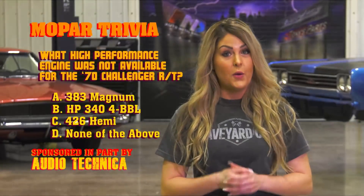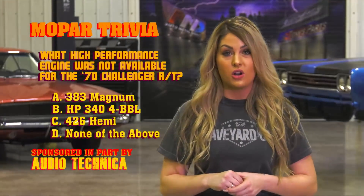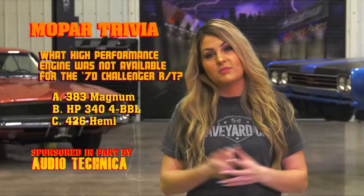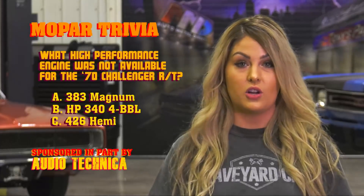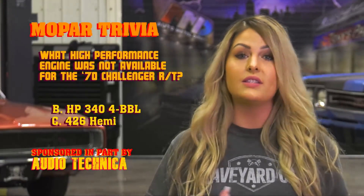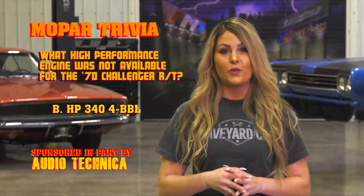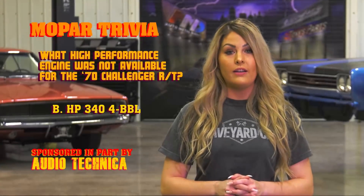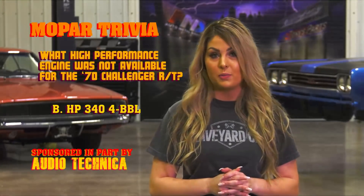Okay ghouls, how did you do? What high-performance engine was never available in the 1970 Challenger RT model? If you guessed none of the above, you're wrong. Sorry. The 383 Magnum came standard in the Challenger RT. The 440 Magnum and the 440 six-pack were optional, as was the legendary 426 Hemi. However, the high-performance 340 small block engine was never available in the RT model.